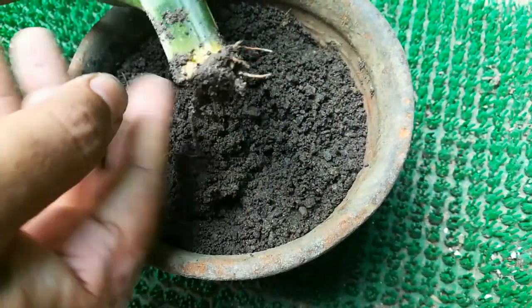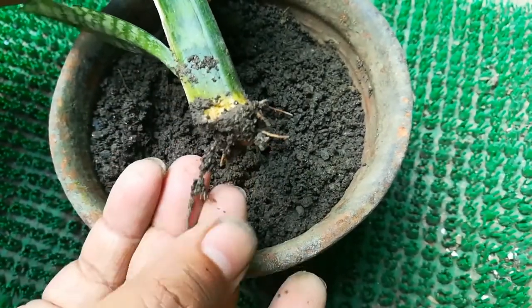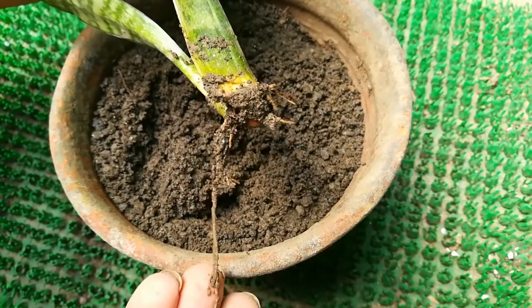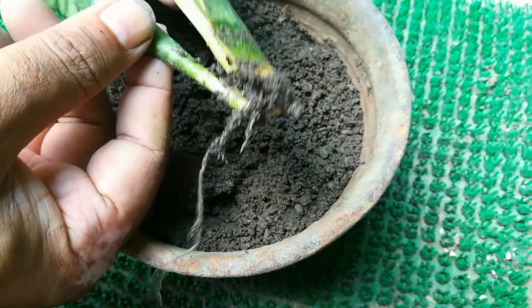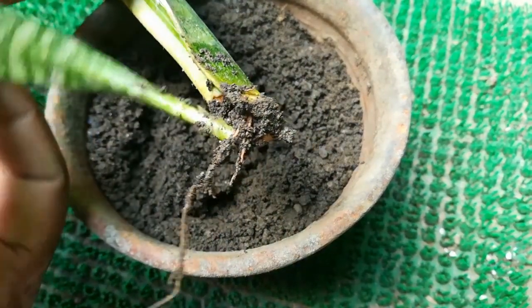Roots have come out from the cuttings. Roots have come out from the cuttings and a new plant has also emerged.